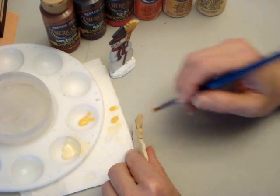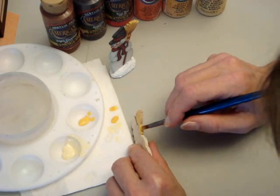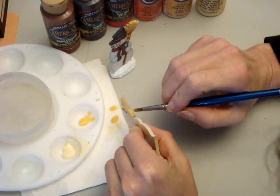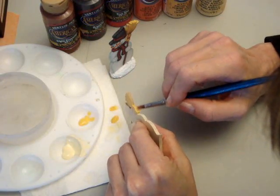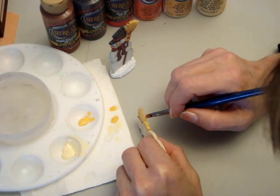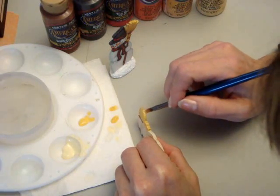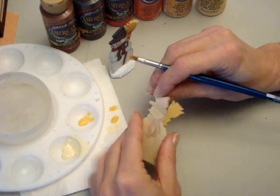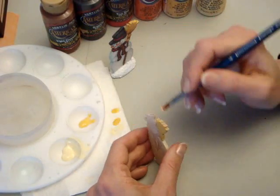You're going to wrap the sides with the collar. You can probably see why I use a flat brush — it's very handy for keeping neat edges and things.